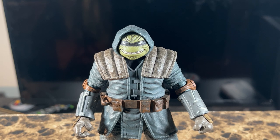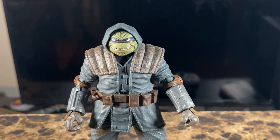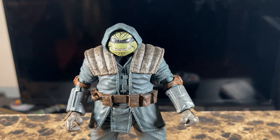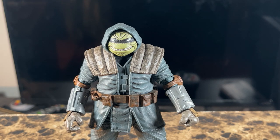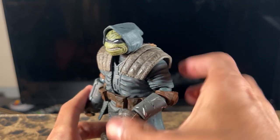I think you guys will really enjoy it, especially if you're an OG Turtles fan — definitely read it. I won't be spoiling the identity of this character, and if you're in the comments, just be careful about spoilers. But anyway, back to the sculpting — the sculpting on this figure...